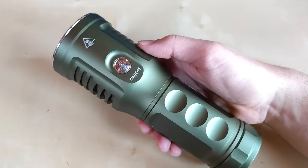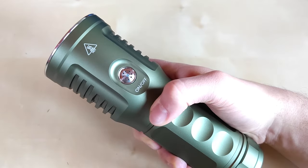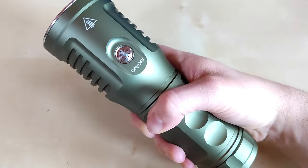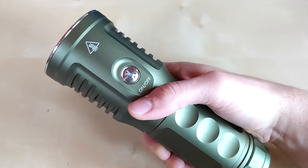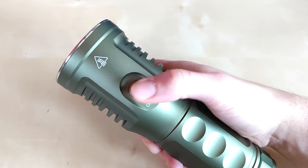When it comes to ergonomics, I think they did it quite well. However, my reservation is with the switch, because even with my relatively long fingers — when holding the flashlight where it's supposed to be — I still have trouble reaching the switch comfortably without moving my hand forward towards the quite hot head during operation.